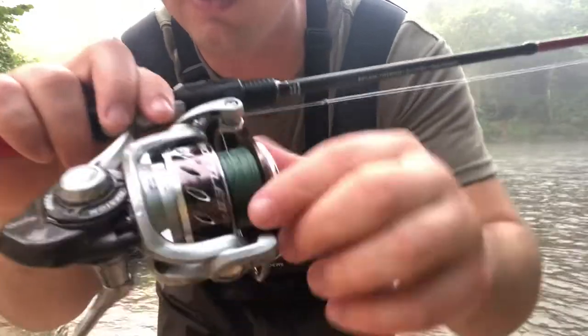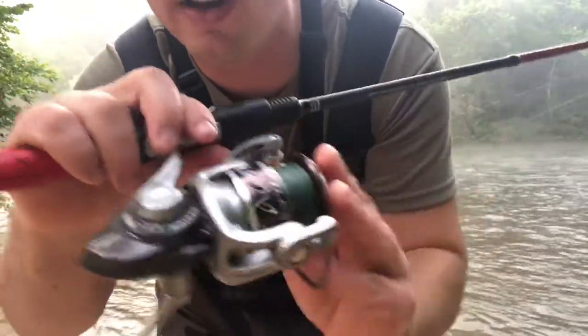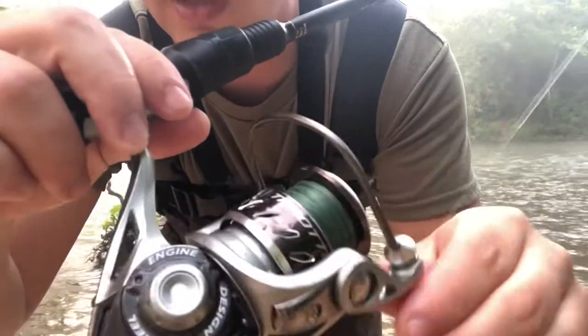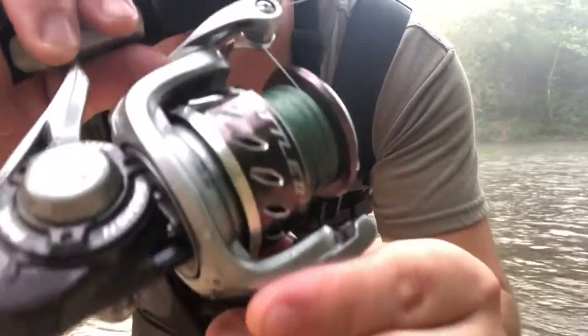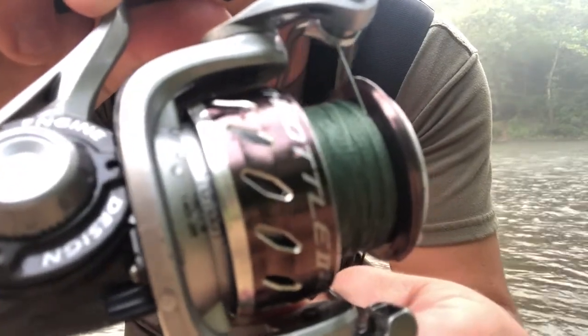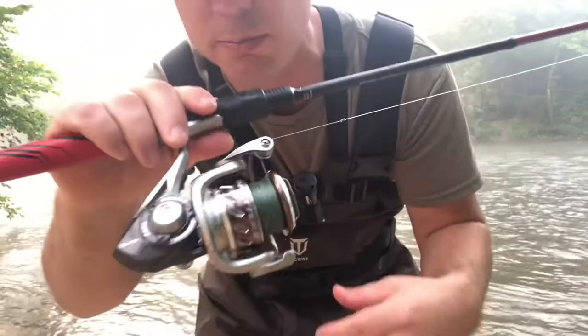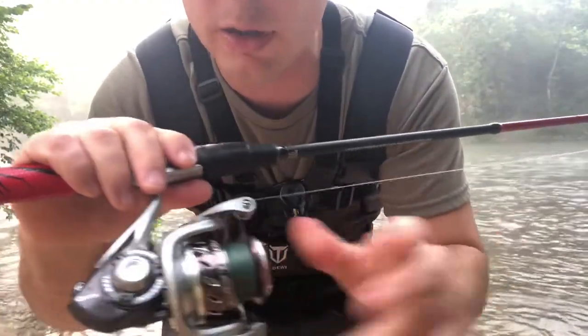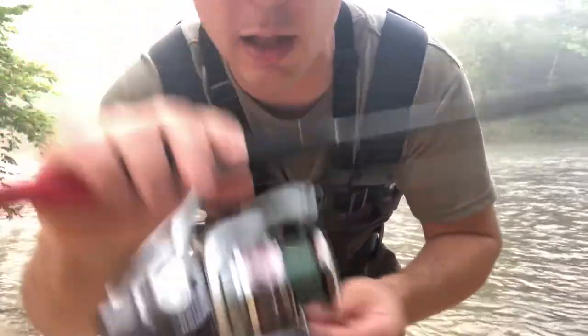You can tell the bail right there is very smooth, very nice. I'm not going to really worry about the line capacities, but they are stamped right here if you want to see them. I don't really get hung up on line capacity — I spool up some braid, put a fluorocarbon leader on it and call it a day.